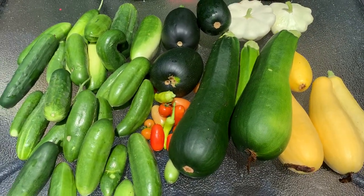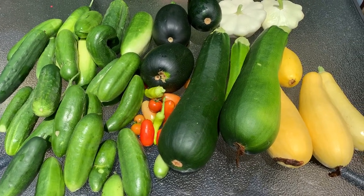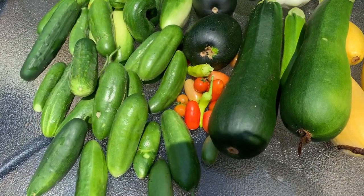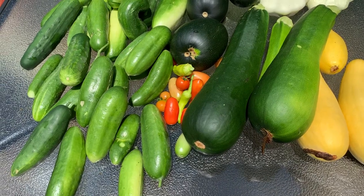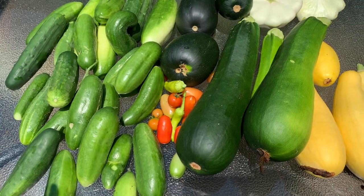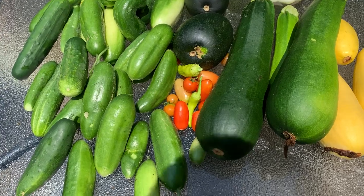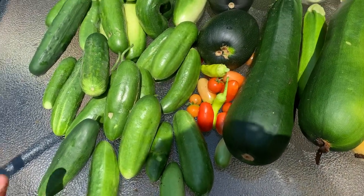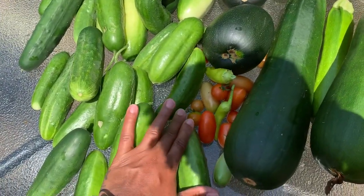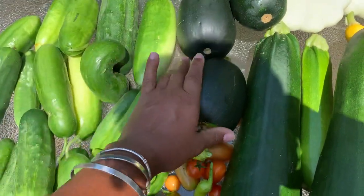Hey, SDK the Homesteader here with another harvest. The cucumbers are coming in like crazy right now, and the tomatoes are starting to come in too — lots and lots of tomatoes out there. They're still green, so I'm going to give them another week on the vine to get a little ripe. I was able to harvest lots of cucumbers, a few peppers, some tomatoes of different varieties. I can see the pear tomatoes coming in, and the Hoss eggplant as well.